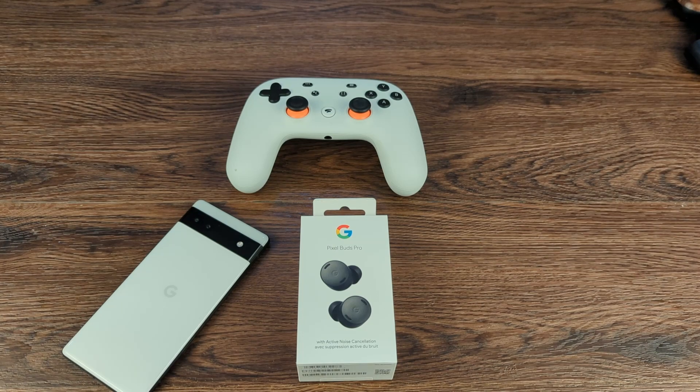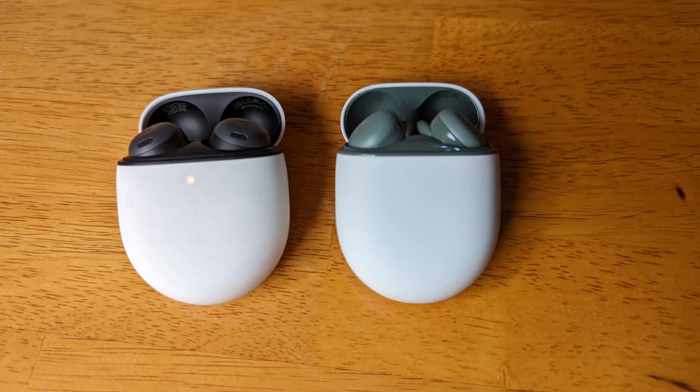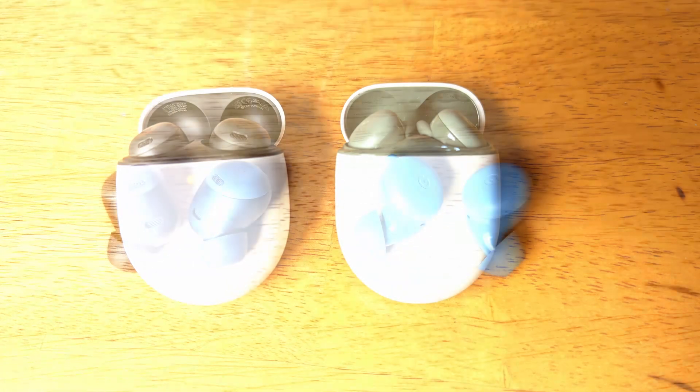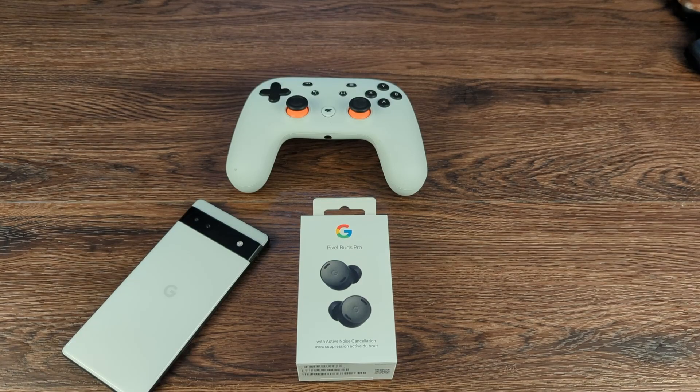When I heard the Pixel Buds Pro was announced at Google I/O, I was pretty excited for a few reasons. I'm a Pixel Buds A user, and formerly a Pixel Buds user before that. I love my Pixel Buds A — I love the sound quality, the call quality, the comfortability. But one thing that always disappointed me was battery life.